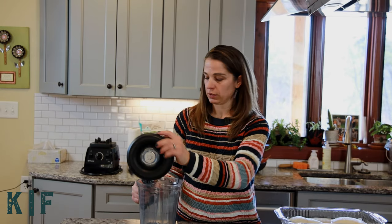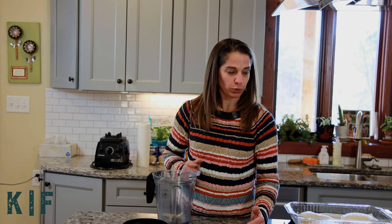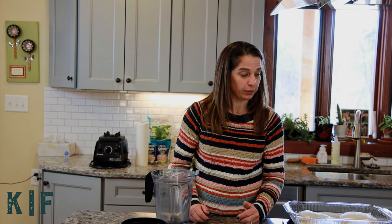Now for the parmesan portion and the herbs that go on top of the fillets, we're going to put everything in this blender and toss it around — it mixes it up really nice. You can just use a little bowl if you don't have an easy blender, but this worked really well for me last time so I'm going to do it again that way.